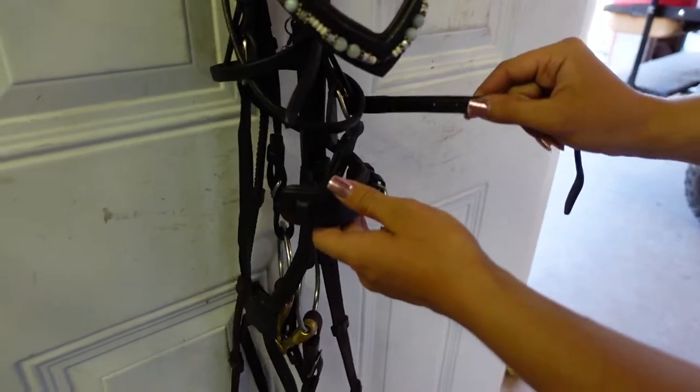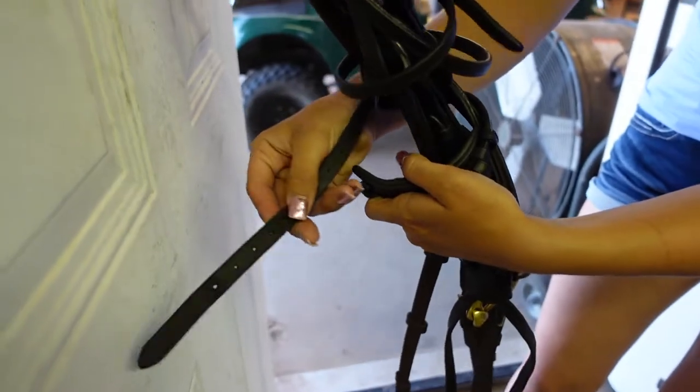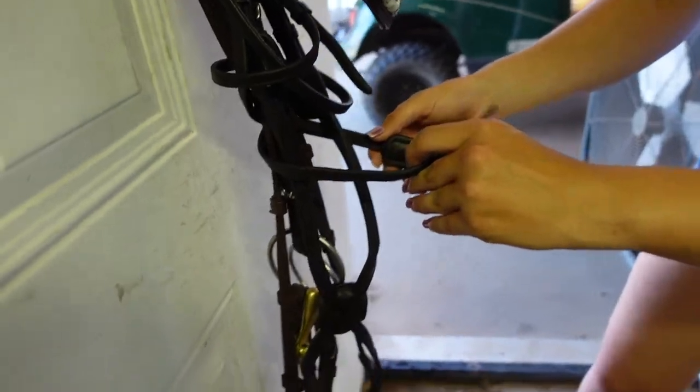Now you're going to take the strap on the right side of the bridle — or your right, the bridle's left — and go around the back. So now I've got both straps back to the front.